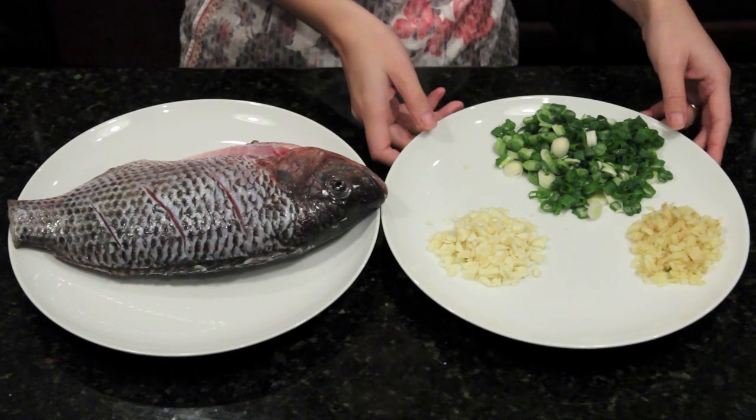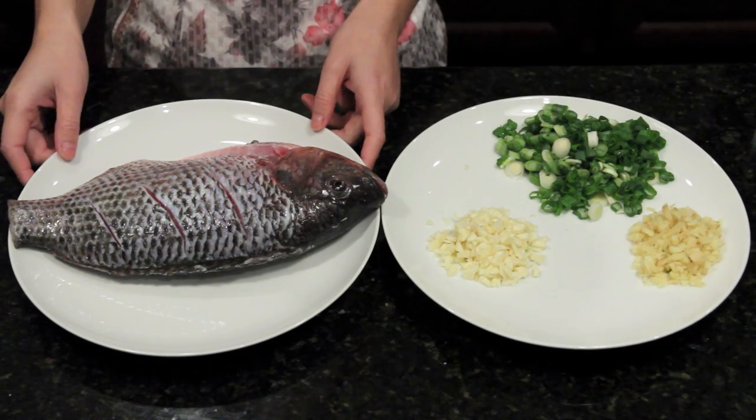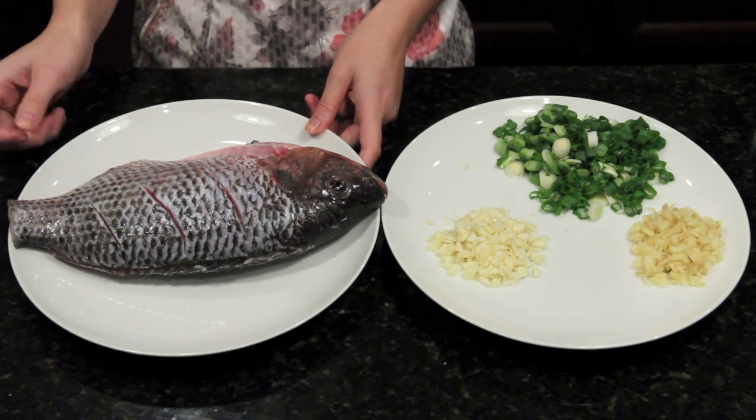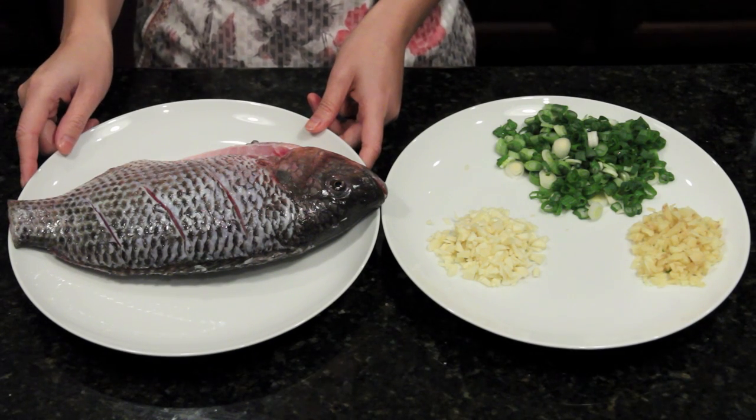Before cooking, we chop up scallions, ginger, and garlic. For the fish, dry it with a paper towel and make three cuts on both sides. Put salt on and also inside the fish. Now we are ready to cook.